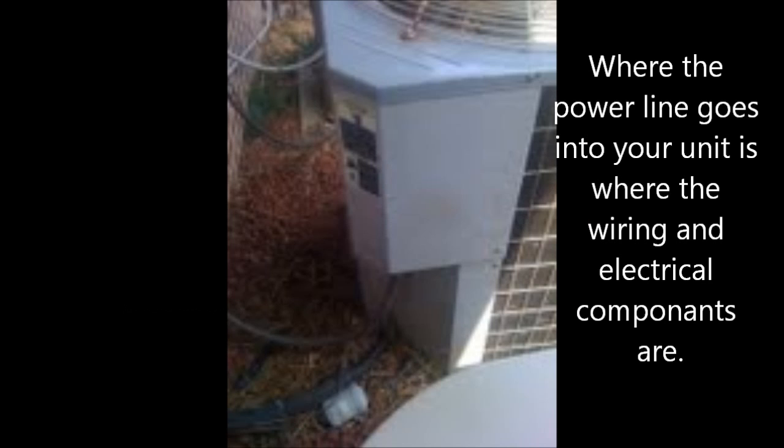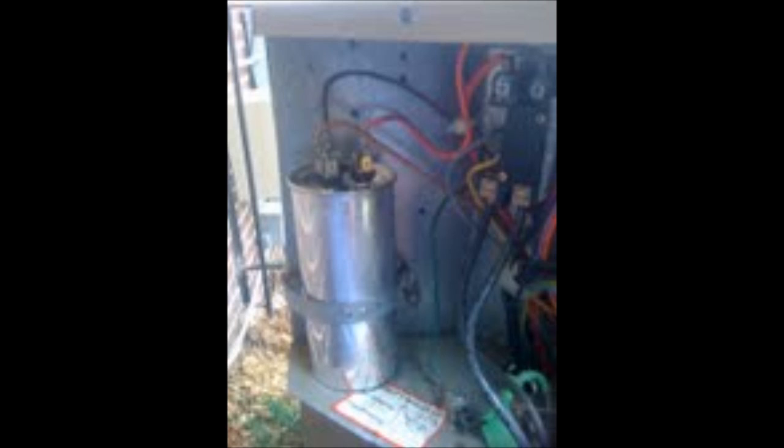This is where you look for the capacitor. You'll know the capacitor is the problem because the outside unit won't be running, but the inside unit will be running. There is the capacitor wired up. You'll see a wire going into one of each of three ports — sometimes more, sometimes fewer. Some units have capacitors with only two ports, but it's usually silver and cylindrical.